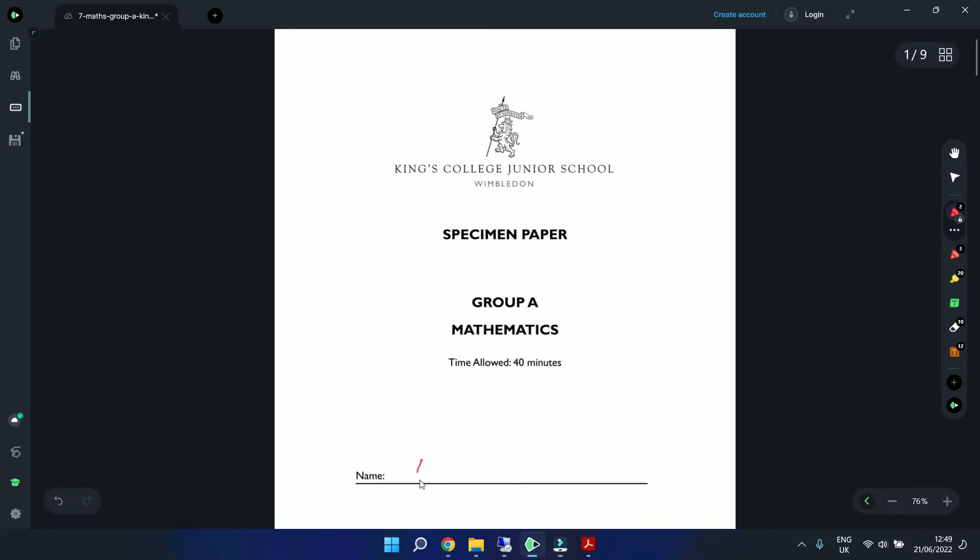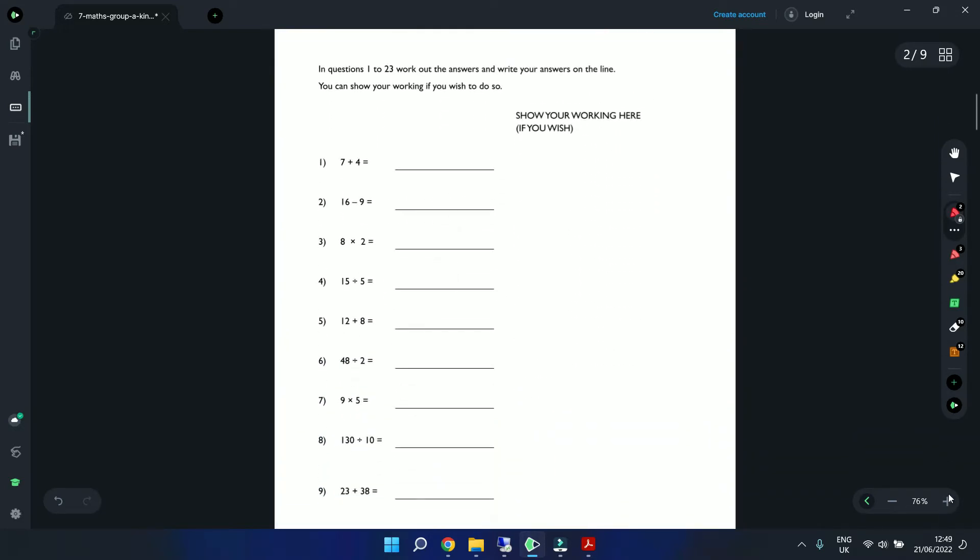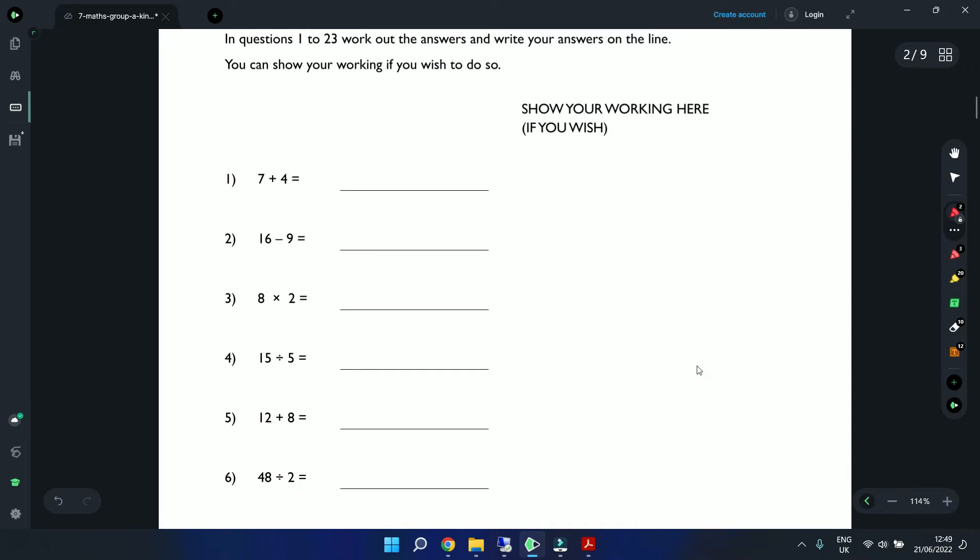First thing — write our name: Education Hamper. Scrolling on. In questions 1 to 23, work out the answers and write your answers on the line. You can show your working if you wish to do so. On the right-hand side there's an area where we can show our working. So question 1: